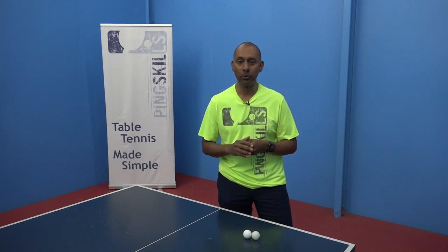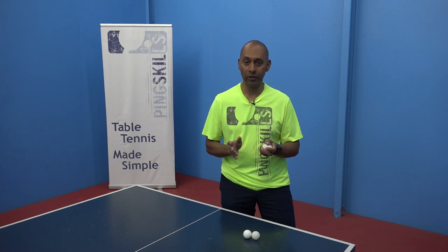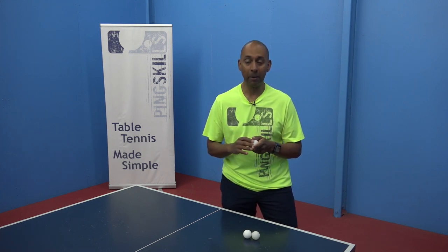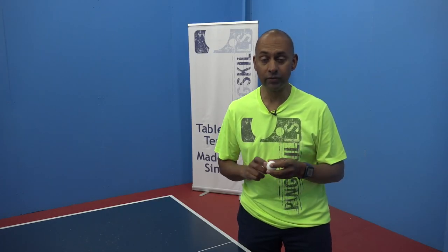Most table tennis balls are manufactured using plastic. Previously, table tennis balls were manufactured using celluloid. But for all major competitions now, table tennis balls made of plastic are the way to go. There are various levels of table tennis ball.